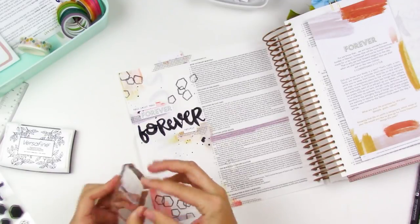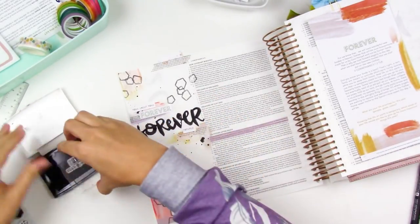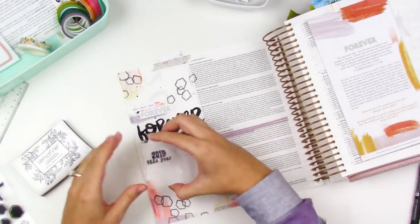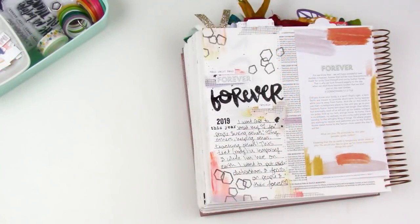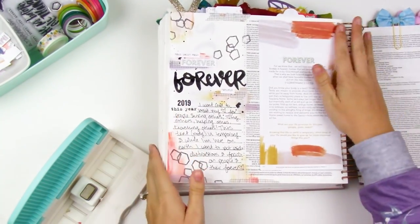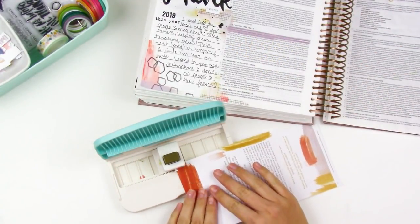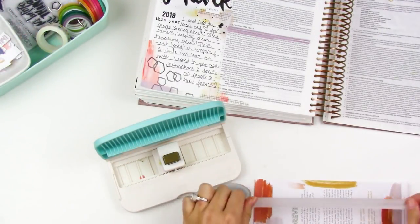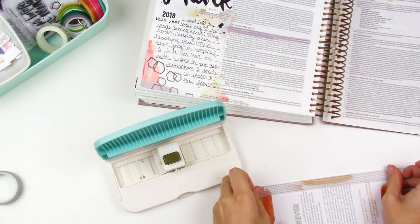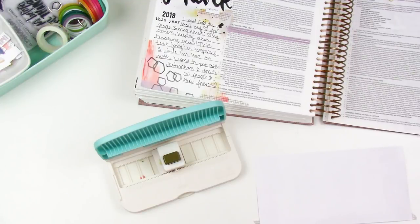Before I put my journaling down, I'm going to take some more stamps from the set — it says '2019' and 'this year.' As I work through this kit, I'm going to have this be my continuity piece through my entries: this little '2019 this year' cluster right before my journaling. Then I decided to go ahead and add in the devotional. It is printed on just regular copy paper, so it's not going to add a lot of bulk to my Bible. I'm going to reinforce the edge with some washi tape because it's just plain copy paper and I want to make sure it stands up to being flipped through.